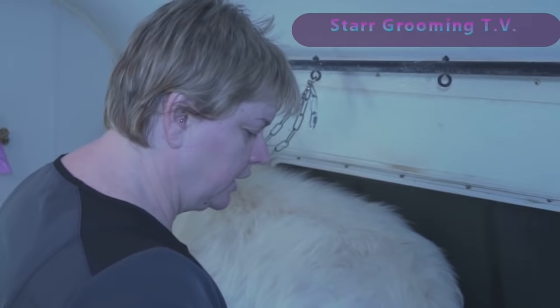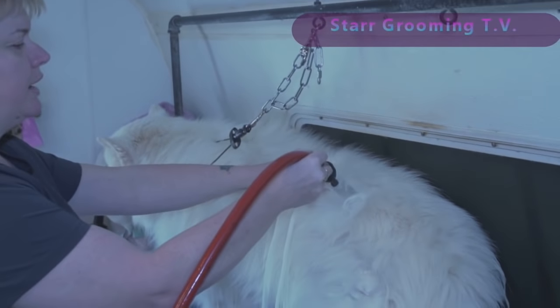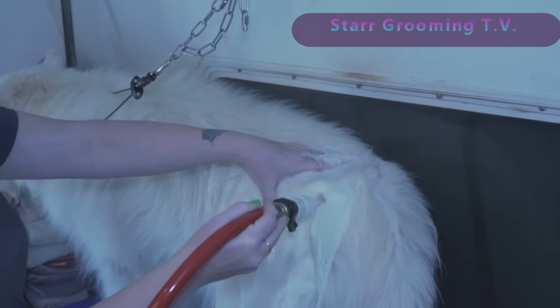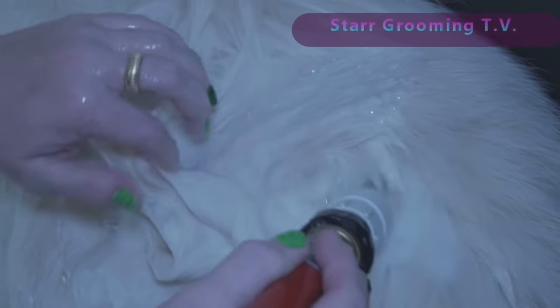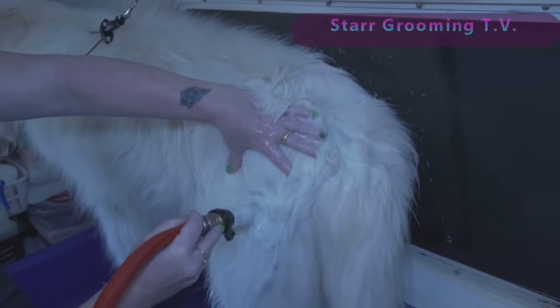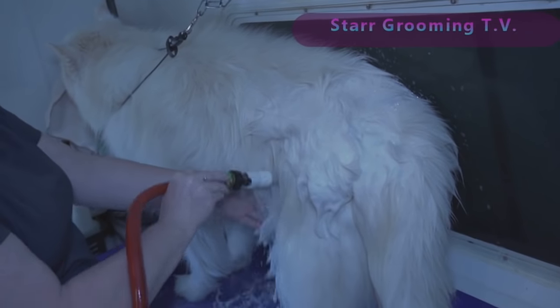Now if you have a recirculator, this is where you want to use it if you use it nowhere else. Because you're injecting that clean, soapy water all the way down to the skin. Even as dense as it is, I'm going to get all the way to the skin. I'm using this like a scrub brush.